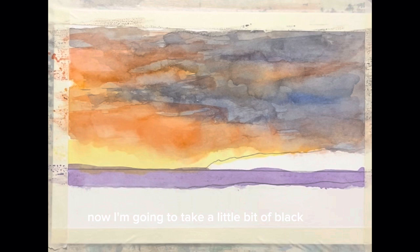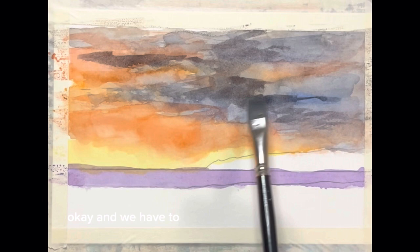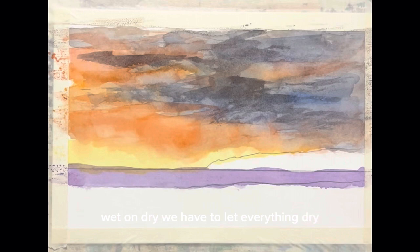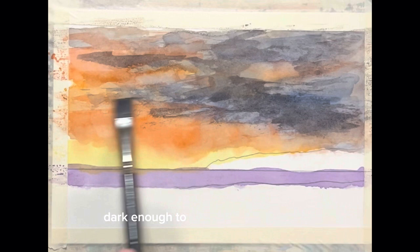I'm going to take a little bit of black and just come in here and whisk a little bit of that around. We can do that now because this is all dry. We have to remember that if we want to go wet on dry, we have to let everything dry. We're just dancing in some things that, even though they're going to meld into the paper, they're still going to be dark enough to make a difference.